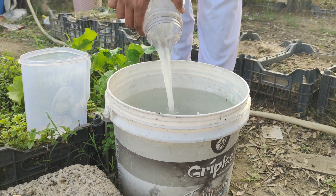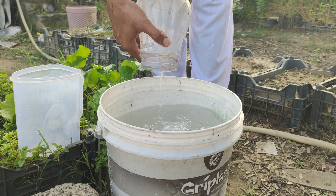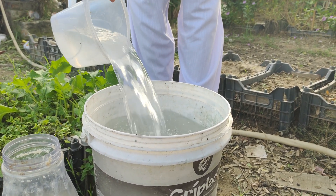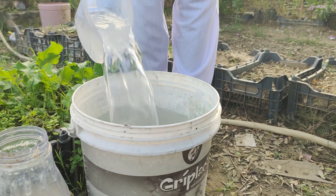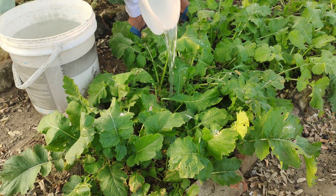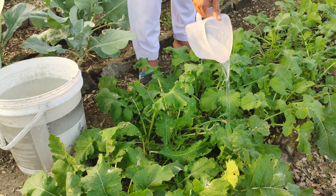Store the liquid in a clean container in the fridge. It can last for several months if kept refrigerated. When you're ready to use it, dilute the almost one liter of this bacteria-rich whey with about 15 liters of water. This diluted mixture can be applied directly to your plants, helping to improve the soil and encourage plant growth.